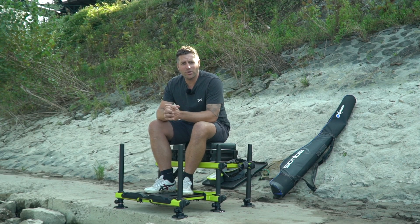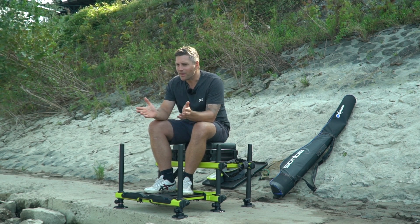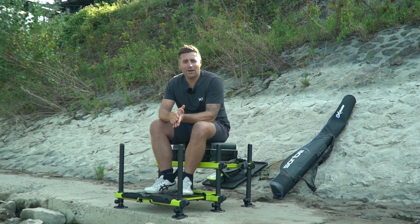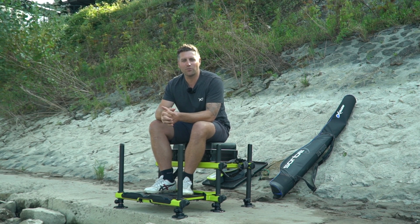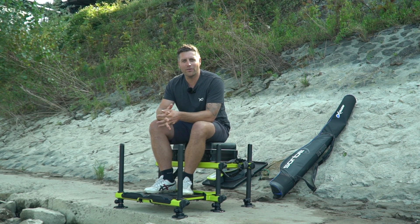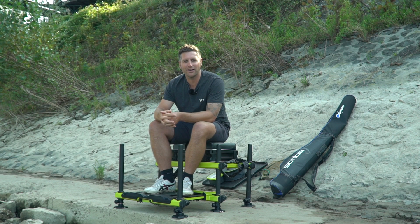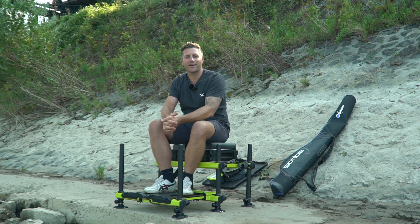Hi Leute, ich möchte euch heute mal mitnehmen zu meinen wöchentlichen Feierabend-Sessionen. Ich habe hier Wechselschicht bei Mercedes-Benz. Die eine Woche habe ich Frühschicht bis um 1 Uhr, die andere Woche habe ich Spätschicht bis um 21 Uhr. Und da gehe ich vor der Schichtzeit mindestens ein- oder zweimal die Woche noch angeln, hier in meinem wunderschönen Heimathafen in Krefeld.